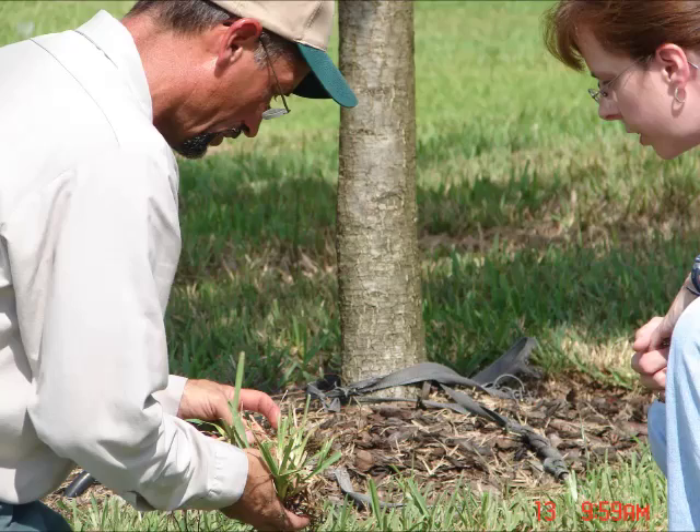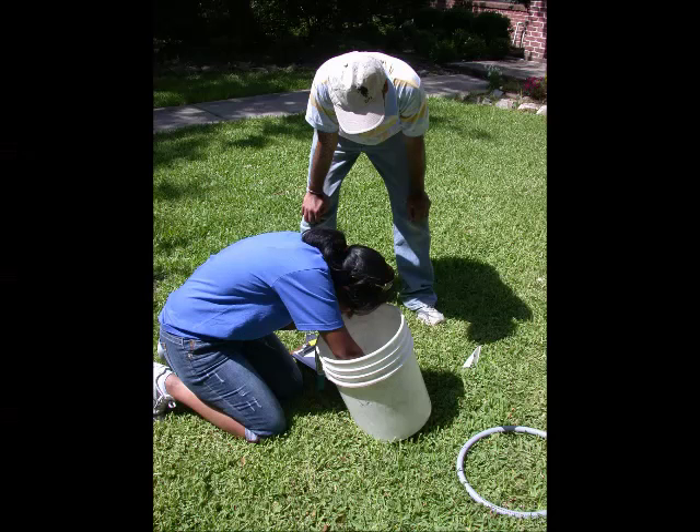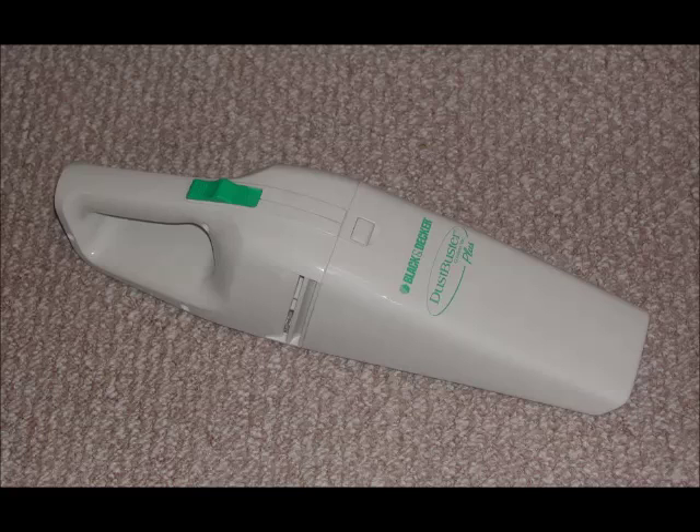Another way to monitor for chinch bugs is to use a gas-powered blower vac. Put a fine mesh or chiffon material at the end of the tube, duct tape it around the tube so it doesn't fall off, and have air suck in instead of blowing out. A smaller version of this could be a dust buster, but it doesn't have as much suction power.